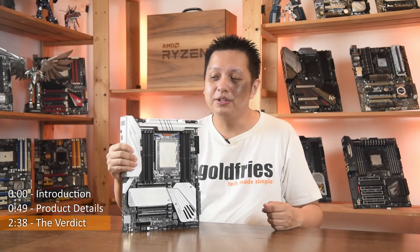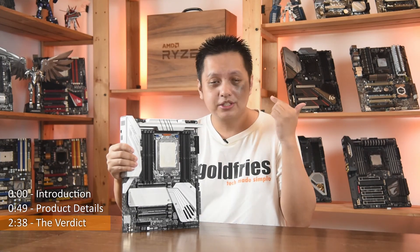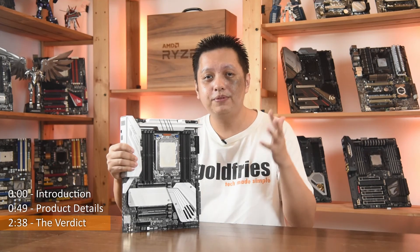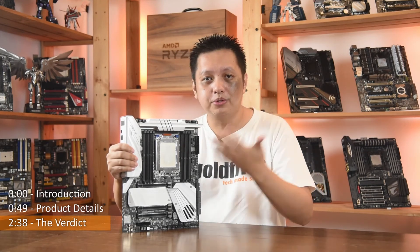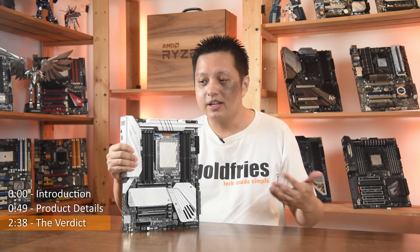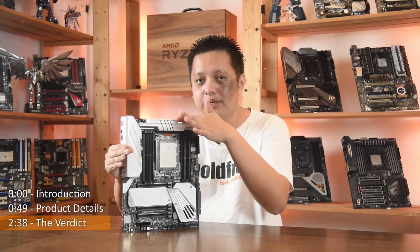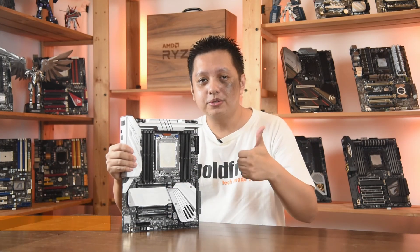The ASUS Prime TRX40 Pro S is certainly the board to go to if you want to keep the cost low. It works as good as other TRX40 boards. It has all the features that you need and it looks great in white with a bit of a silver touch to it. Overall, great stuff from ASUS.